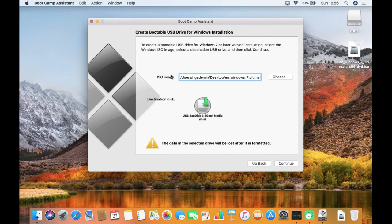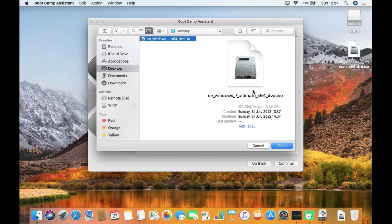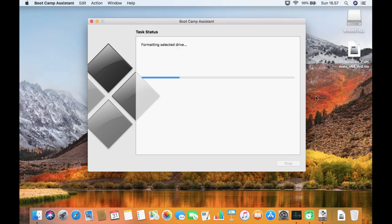The ISO image and destination disk will be automatically detected. Or you can also select the Windows 7 ISO manually by clicking the Select button. Click on the Windows 7 ISO and then click the Open button. Then click Continue. In the pop-up window, the drive will be erased — click Continue. The process of flashing the Windows 7 ISO to the USB flash drive is running; wait until the process is complete.